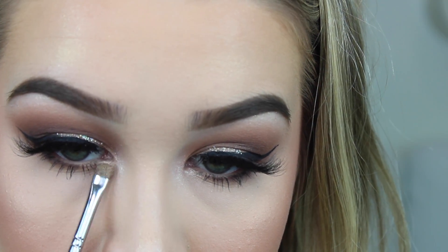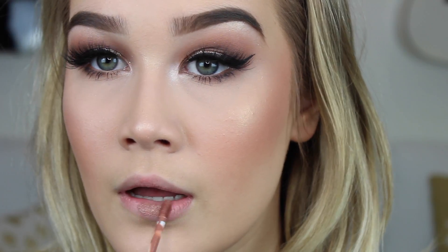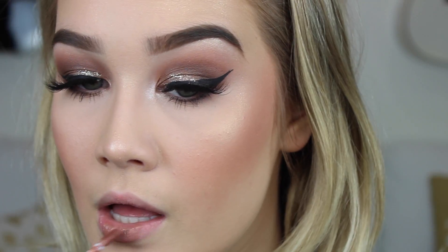I just added a bit of that Artist Couture Diamond Glow Powder to my brow bone and my inner corners. Now I'm going to take ColourPop's Chi Liquid Lipstick and apply this to my lips.